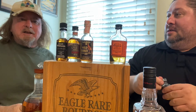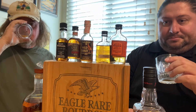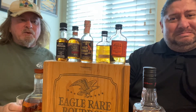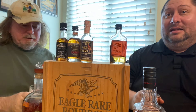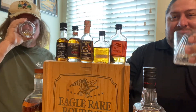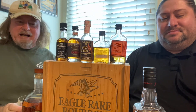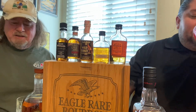Woodford and Bulleit are a couple of the newer, more trendy bourbons. Woodford hits very easy up front but has a long aftertaste. Mike noted it was smooth at first, then got an unpleasant lingering taste. On the rocks it still has a long aftertaste — kind of tastes like American whiskey, and didn't quite have the sweetness of bourbon.